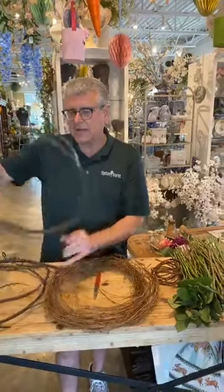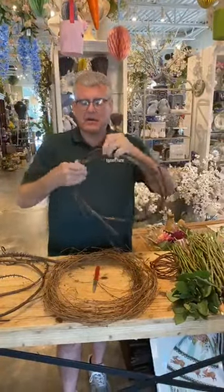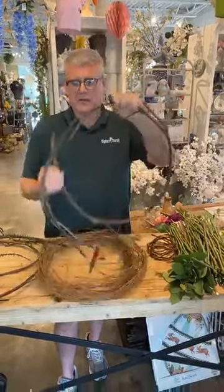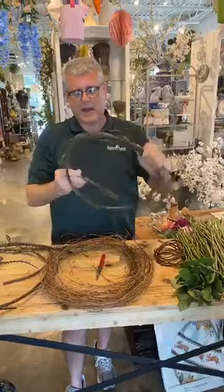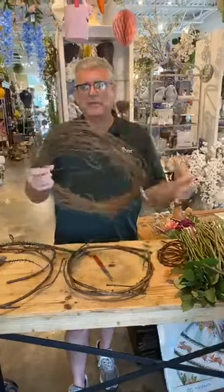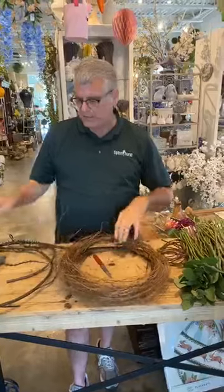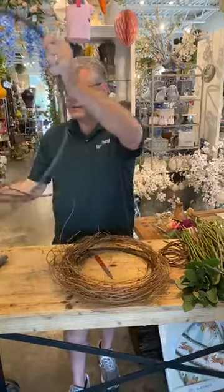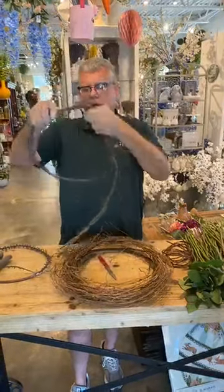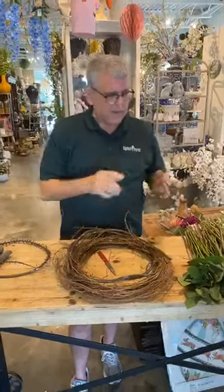We're going to start with a piece — now this is artificial, it's plastic actually, but you can use a piece of grapevine as well. It's just what I found in the back. We're going to wrap that around to make our base. Then we're going back to take a little bit of honeysuckle vine — Asian honeysuckle — and put that on top to build our base.